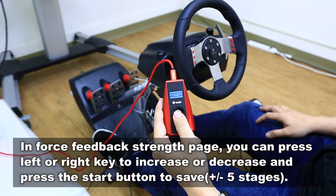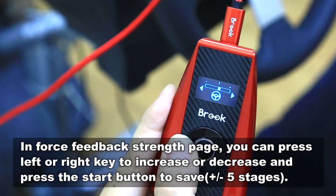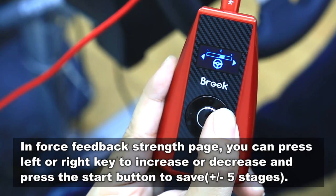In force feedback trainer, you can set your force feedback as you wish. When you are done setting, press start to save your configuration.